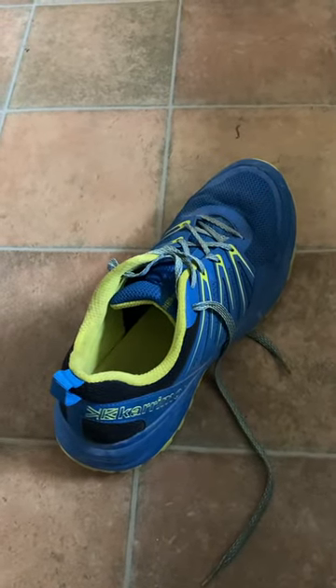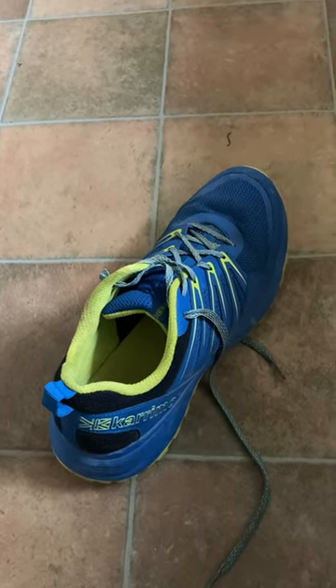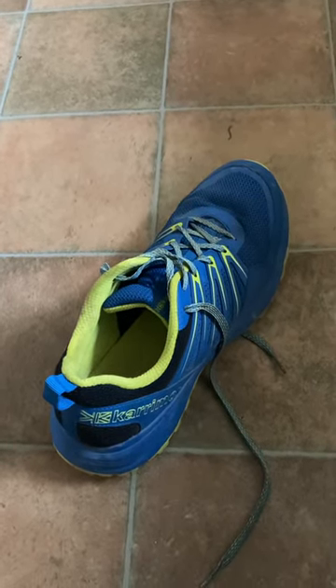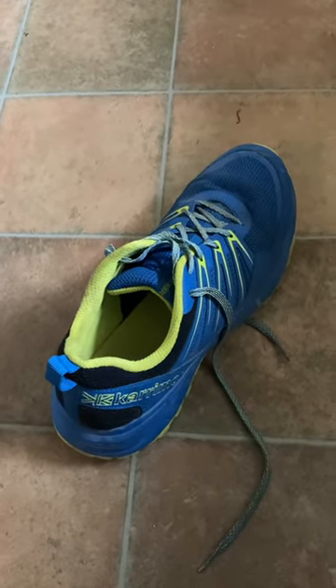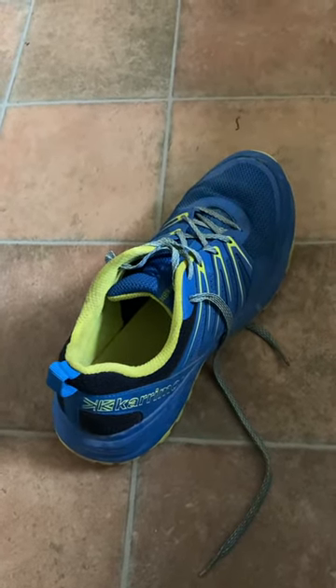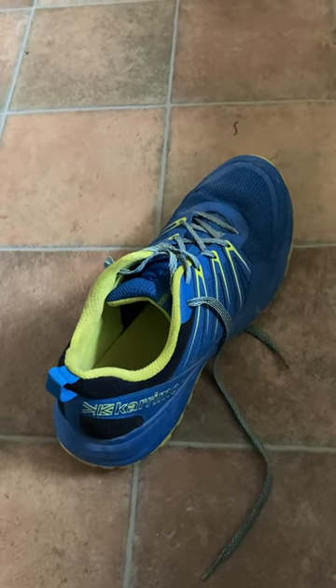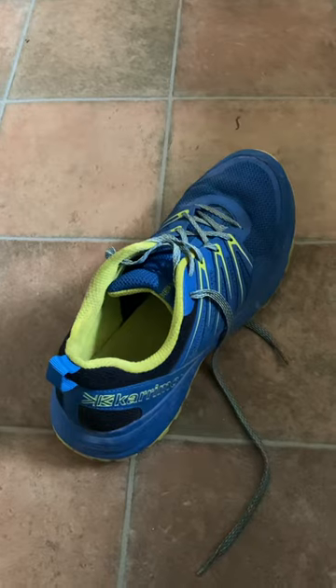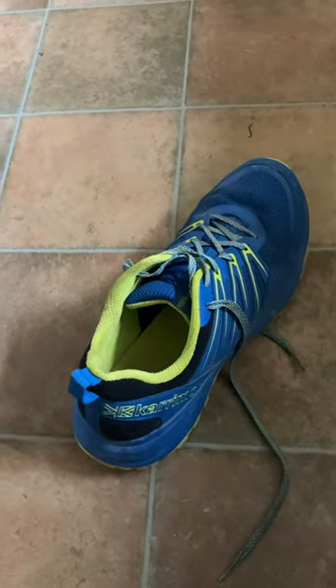I've never had so much pain in my legs caused by a shoe. This was after about two miles, and I've been running for a long time. I've never had that problem with any Asics ever. I've had numerous Asics Gels and they've always been good. These are just awful.